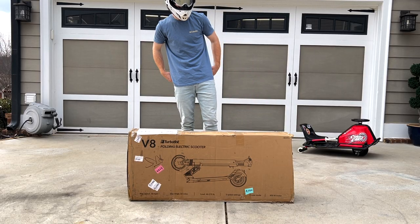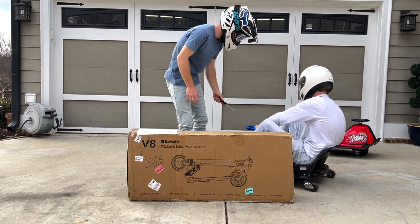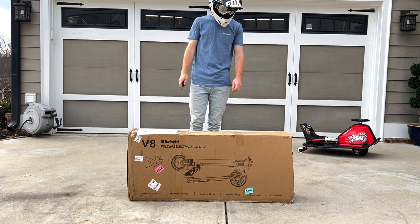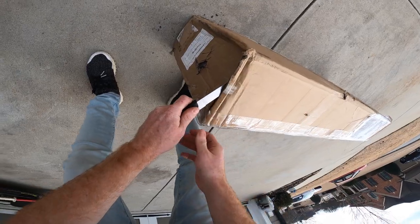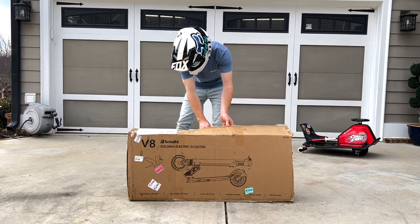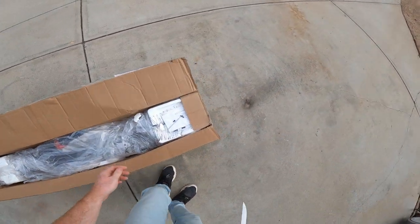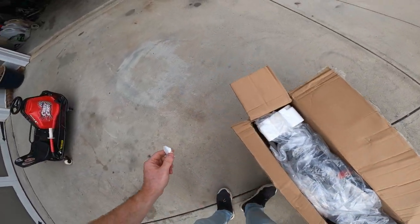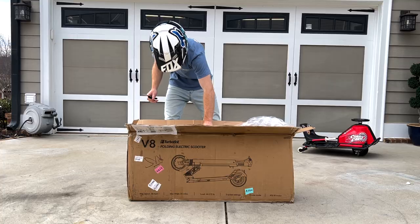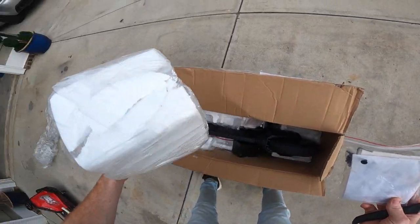I need a knife. Alright, let's get into this thing. You can see the box is a little tattered up — it came all the way from China. But the Chinese make pretty good stuff nowadays. The last scooter I reviewed was a Varla Eagle One — you can watch that video up in the corner. Not a bad scooter, really well built, and I'm hoping this one's the same. These scooters are always packaged so well. Looks like right off the bat we have some instructions.